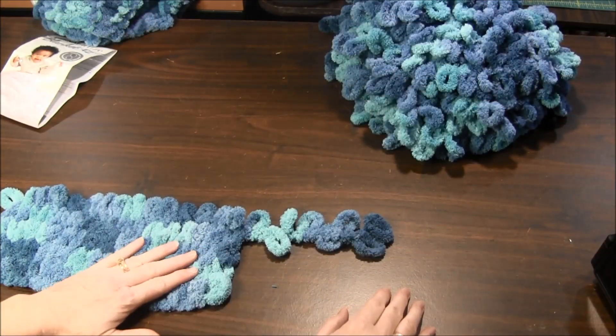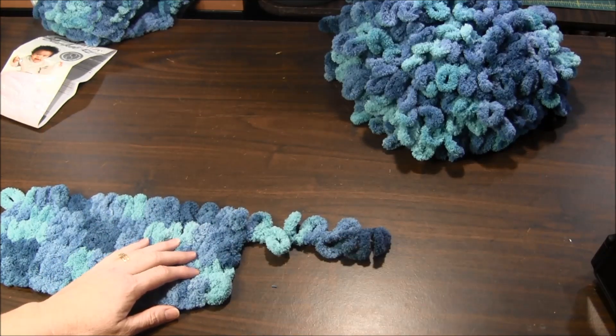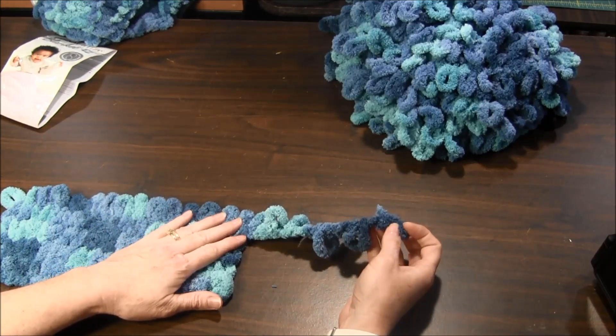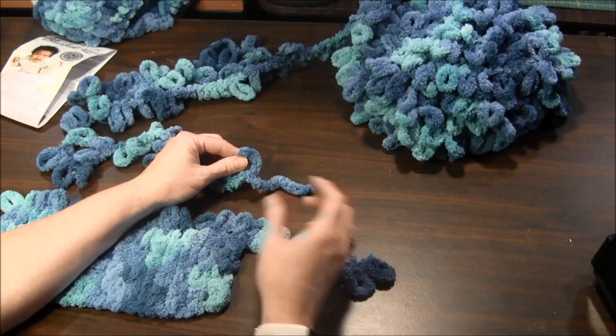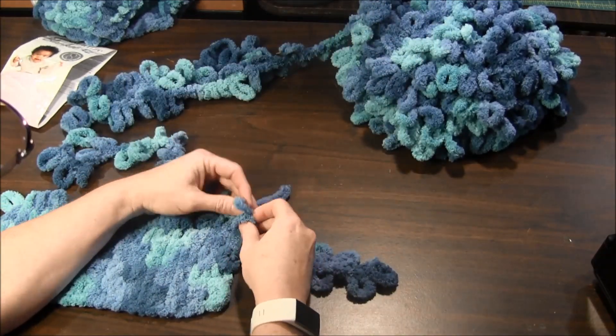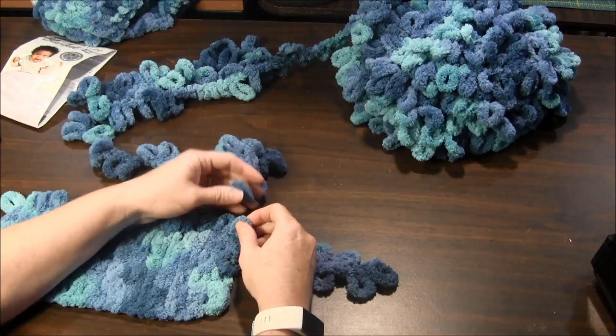With this looped yarn you may want to know what to do when you run out of yarn. Here's the end of my yarn — what do I do now to attach the next one? It's as easy as continuing your stitch with your next loop in your next set of yarn.